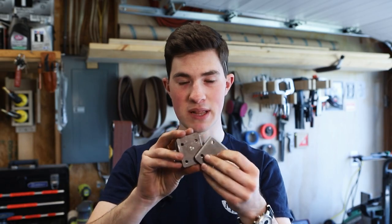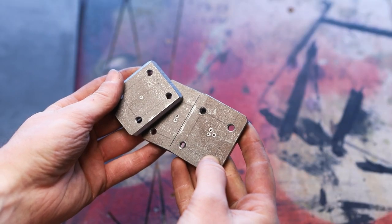I just drilled and tapped these plates that'll get welded to the top of the legs and then bolted underneath the table top.